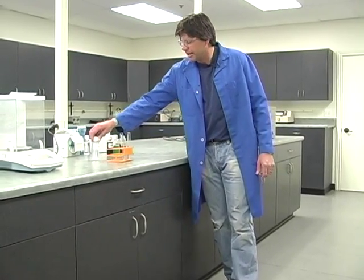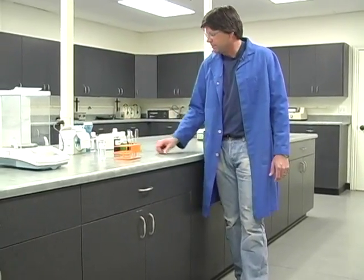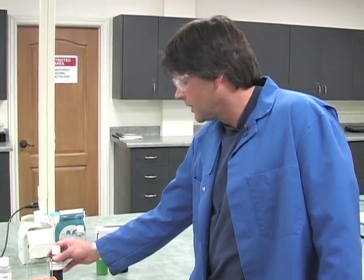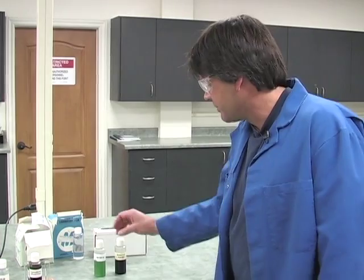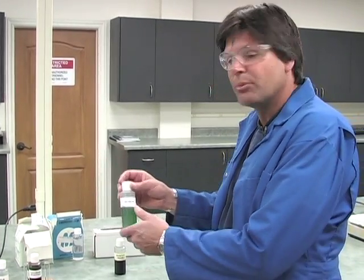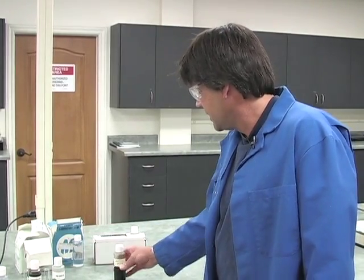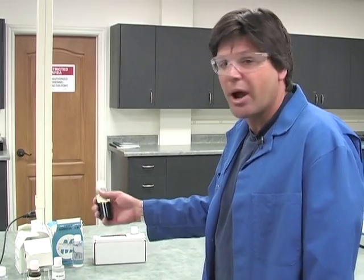Let's do a little scientific experiment here. What we have is just some plain tap water, an iron that's a lignosulfonate. This lignosulfonate comes from the same family as humic and fulvic acid. It's a great carbon source for the soil, but I'll show you what happens when it's used as a chelating agent. We've also got some regular 10-34-0, a phosphorus product, and then we have the Bicor iron.